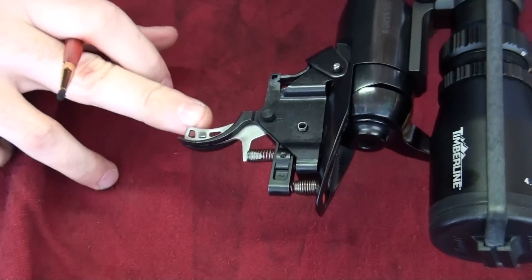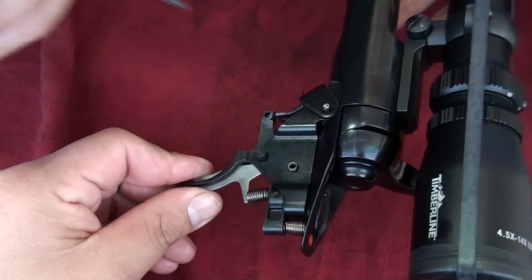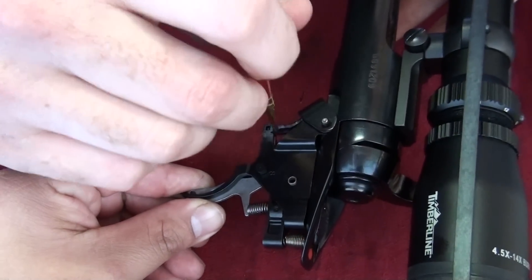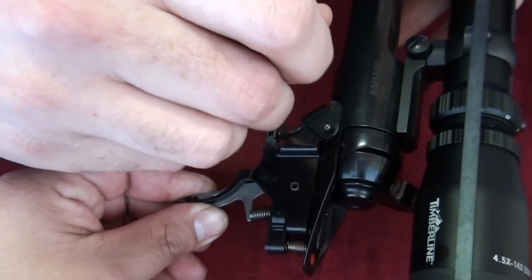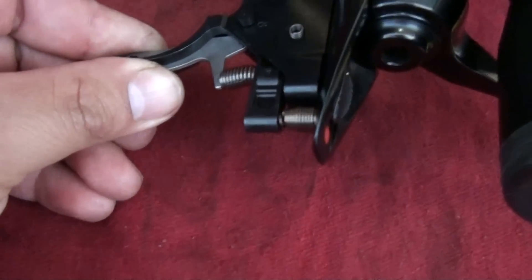If you can take your finger on your hand and pull the trigger down like that. There you go. That releases all the tension and I can get in there and clean out the inside. Because this has got to be completely free of dirt right here for the trigger adjustment to be good.